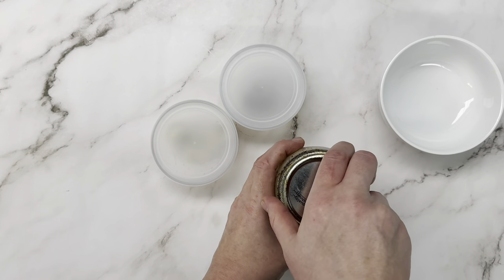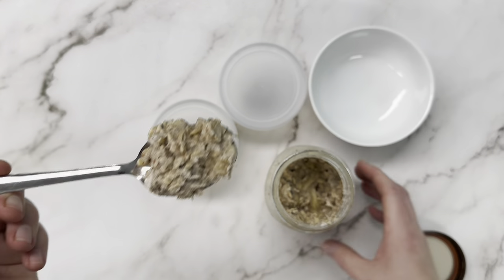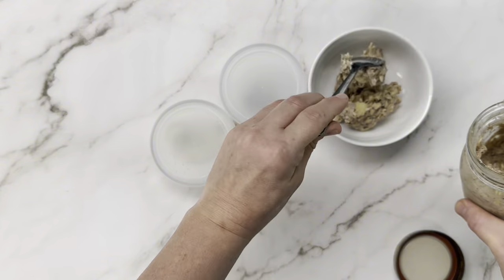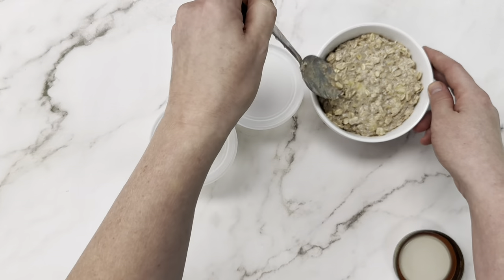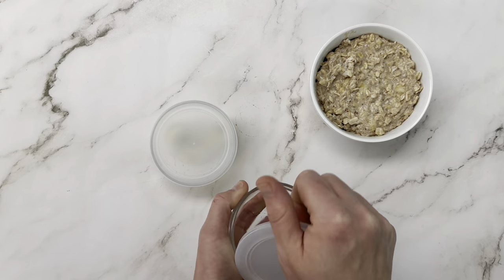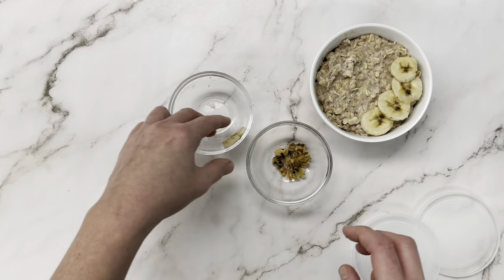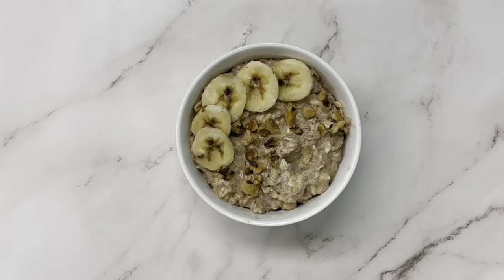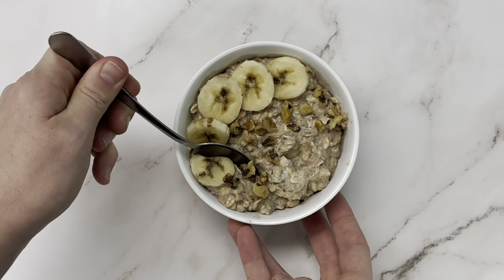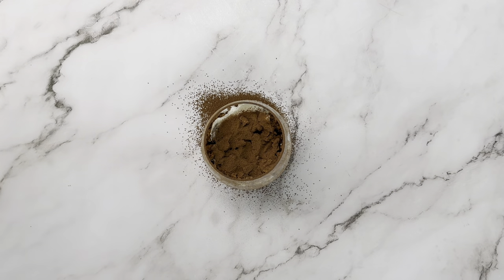We've got our overnight oats and our toppings — I'm going to scoop it out into a bowl and then add our toppings. We've got our reserved walnuts and our banana slices; they're starting to get a little bit dark because I cut them yesterday but they're still good. This banana bread overnight oats is so packed with banana flavor — hope you enjoy! The big question is: which one are you going to try first?